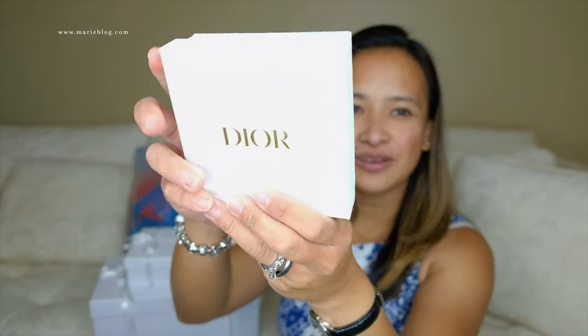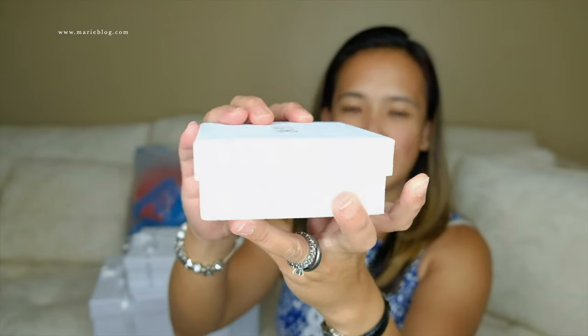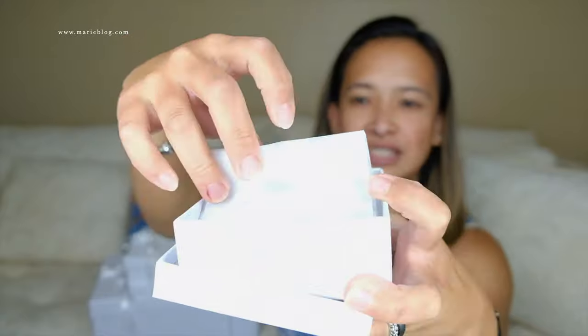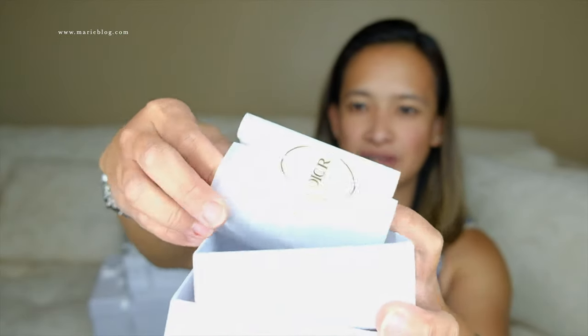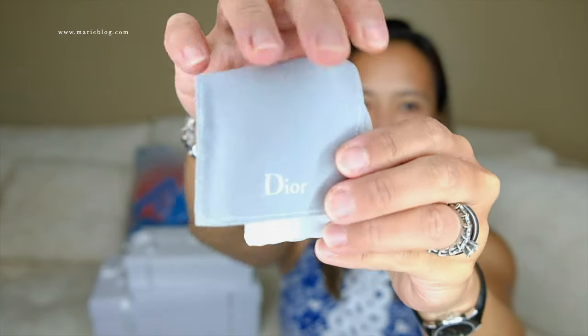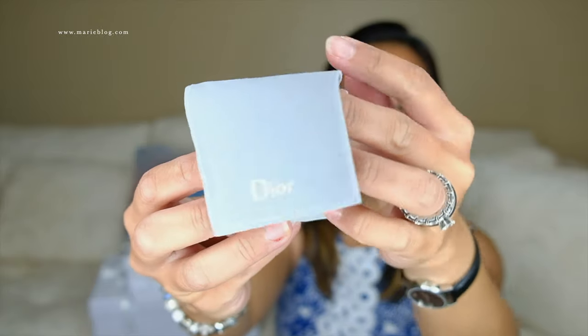I got three boxes in here. This is not like a big purse unboxing — just little things that I got at Dior. The first one is in this little white box. And this is what it is — you can see it comes with Dior paper inside. So this is the first item, and as you can see, this is a little pouch for an accessory.